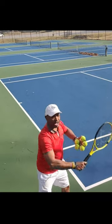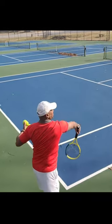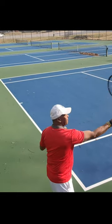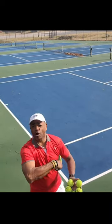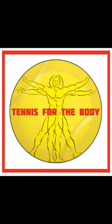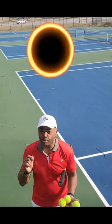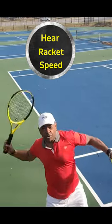Watch my elbow, watch my arm, watch my wrist. To relieve the tension, your arm finishes — it doesn't just stop. If your arm stops, you end up putting pressure on the shoulder again, damaging your body. That's why this is called Tennis for the Body. Learn to use your arm properly so you can get the most racket speed out of your arm.